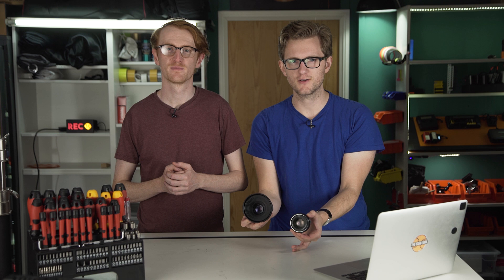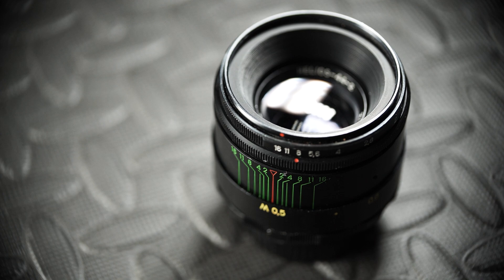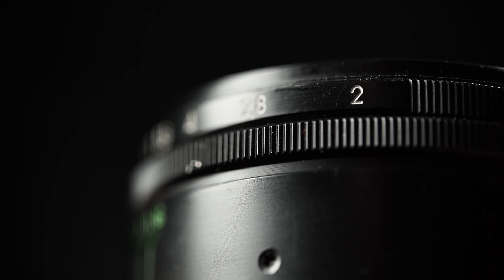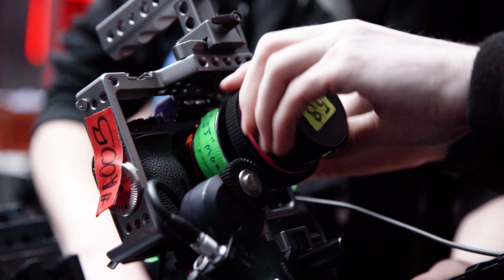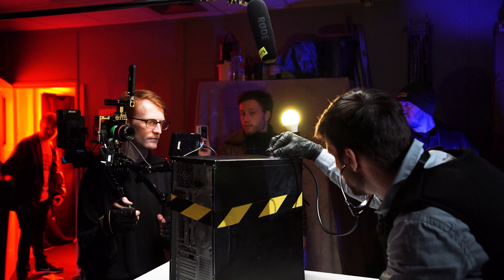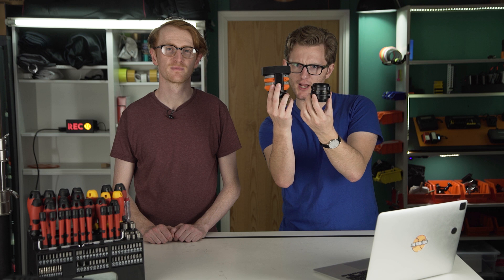The way this re-housing works is that you attach a new shell to the current one out of 3D printed parts. The lens we're upgrading is the Helios 44-2 58mm f2 lens — that cool vintage lens which has that swirly bokeh and we've used it a lot. 85% of our short film '60 Seconds' was shot using it. For a lens which is 40 years old it's definitely worth doing a little upgrade, and there are plenty out there so if you wanted to do this they are available.